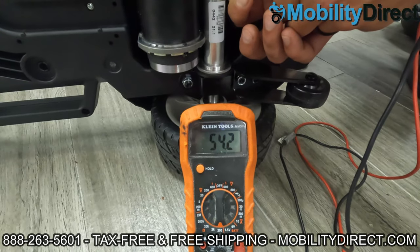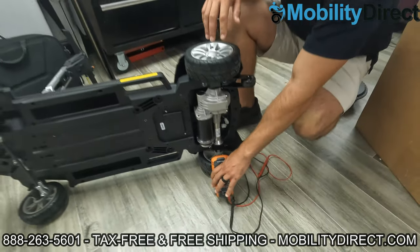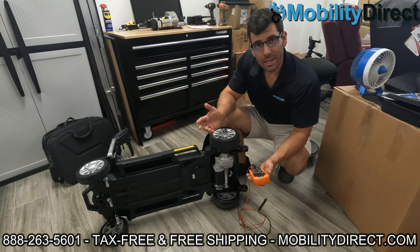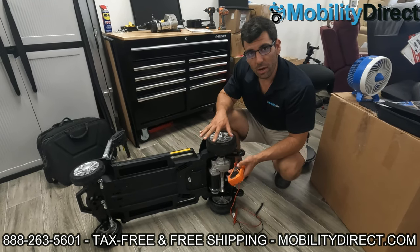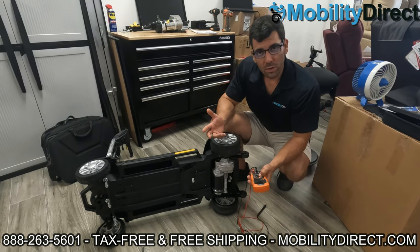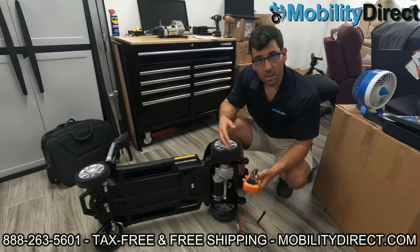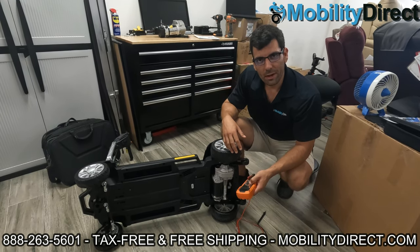It will vary over time depending on how old the scooter is. And that's basically how you diagnose and troubleshoot your electromagnetic braking systems on a mobility scooter. I hope you learned something today. Again, I'm Sergio with Mobility Direct. If you have any questions about getting replacement parts, we have a dedicated parts department. Unfortunately, we don't offer troubleshooting by phone for every person that owns a mobility scooter — contact your dealer. If you're a customer of ours, we'd be happy to help you. Just give us a call, provide us with your order number, and we'll help you out.